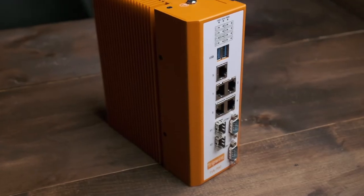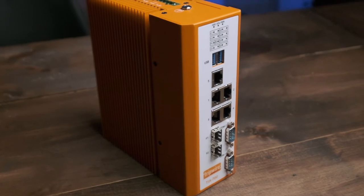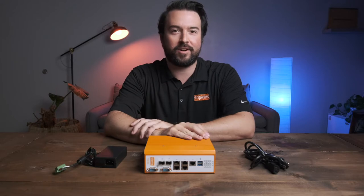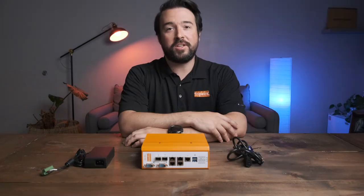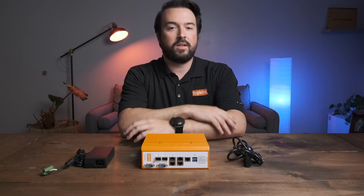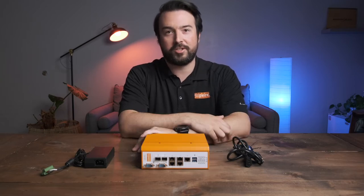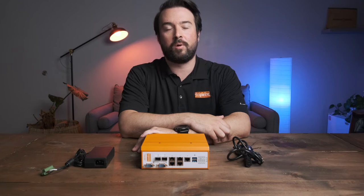The Tripwire industrial appliance suite allows industrial organizations to gain visibility and insights into their OT networks with a passive discovery approach. The solution is embedded with Tripwire industrial visibility and offers enterprise or industrial grade hardware options. These appliances support rapid deployments for Tripwire industrial visibility, giving customers an option to procure a turnkey solution through Tripwire where we handle all warranty and support for the end-to-end solution.